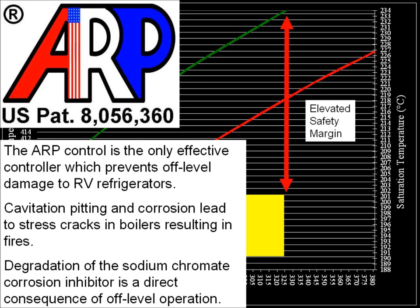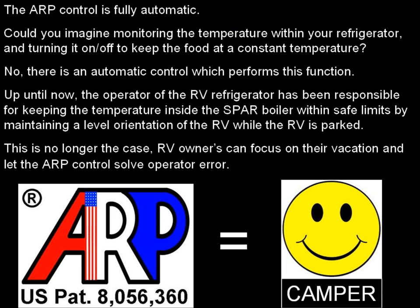The ARP control is the only effective controller which prevents off-level damage to RV refrigerators. Cavitation pitting and corrosion lead to stress cracks and boilers resulting in fires. Degradation of the sodium chromate corrosion inhibitor is a direct consequence of off-level operation. The ARP control is fully automatic. Up until now, the operator of the RV refrigerator has been responsible for keeping the temperature inside the spar boiler within safe limits by maintaining a level orientation of the RV while parked. This is no longer the case — RV owners can focus on their vacation and let the ARP control solve off-level operator error.